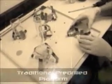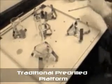Gone are the days of searching for the toolbox when changing the flask clamps on your old fashioned pre-drilled shaking platform. The tedious process of lining up a series of holes, locating the correct screw size, and tightening 4 screws per clamp is a thing of the past.